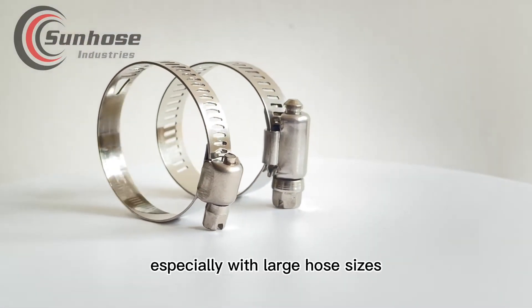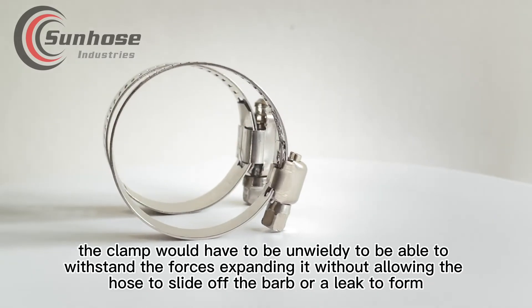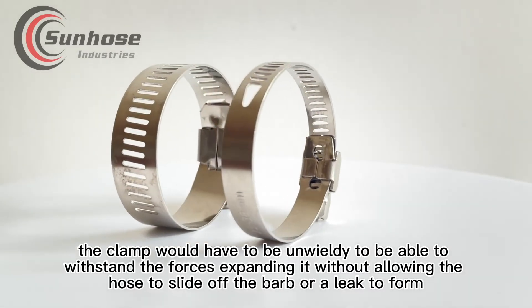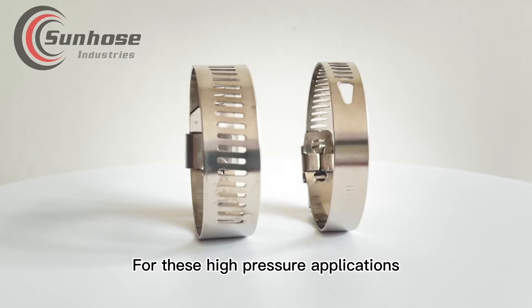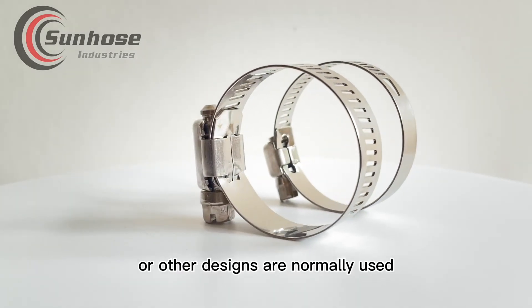At high pressures, especially with large hose sizes, the clamp would have to be unwieldy to be able to withstand the forces expanding it without allowing the hose to slide off the barb or a leak to form. For these high pressure applications, compression fittings, crimp fittings, or other designs are normally used.